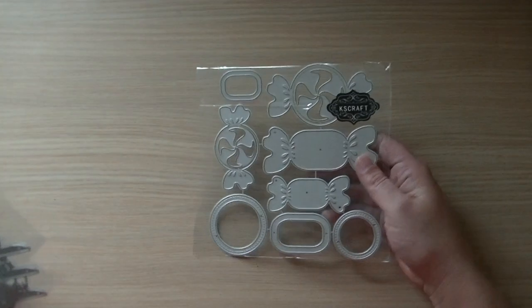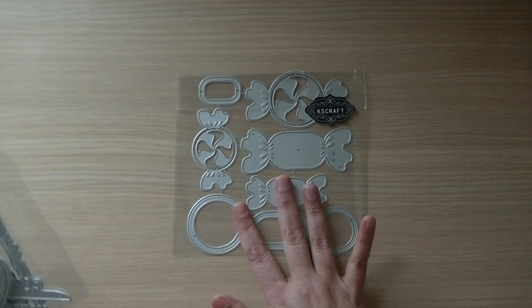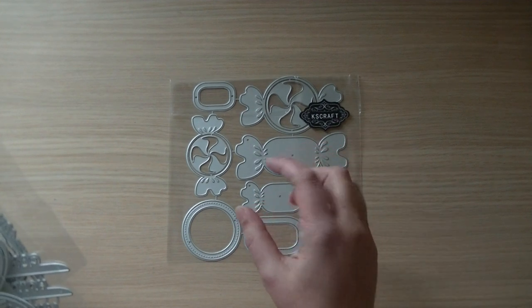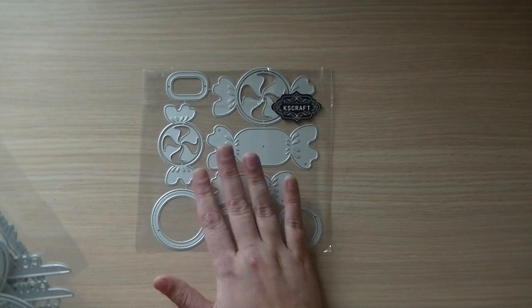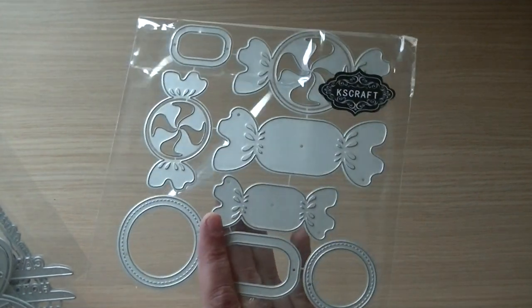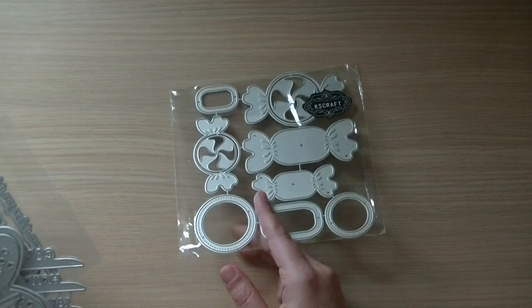You guys asked me for a bigger candy set so you can make them into shakers. I can already see that a lot of you made them into shakers, especially on Instagram — I saw a few stunning ones made with this set.